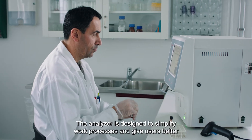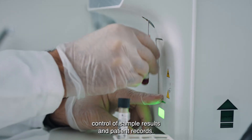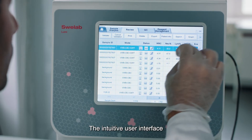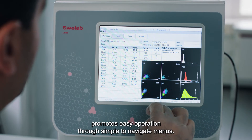The analyzer is designed to simplify work processes and give users better control of sample results and patient records. The intuitive user interface promotes easy operation through simple-to-navigate menus.